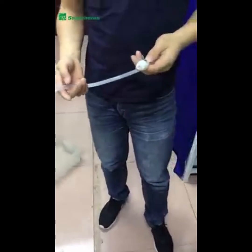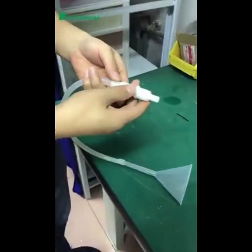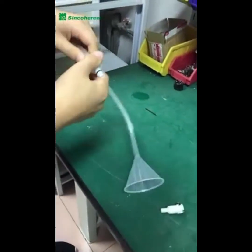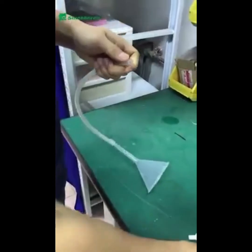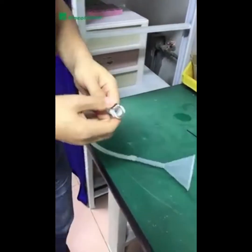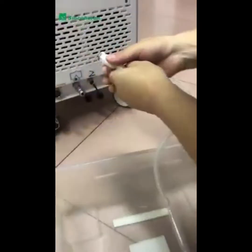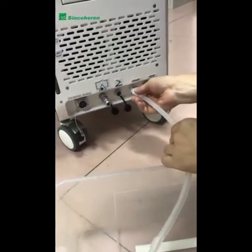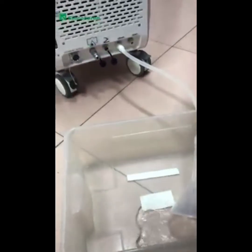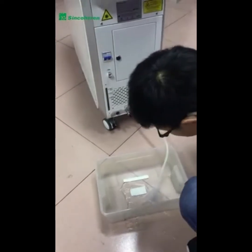To drain the water, get the pipe from the electrical water filling device and take one part from it. Connect it to the drain position and pour out all the water. We suggest changing the water every one to three months depending on your operation frequency. Water must be distilled or purified water. If you don't use the machine for a long time, it is better to drain it.